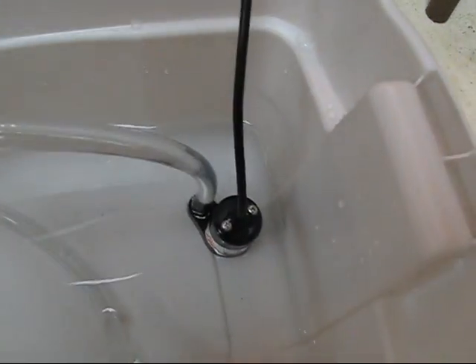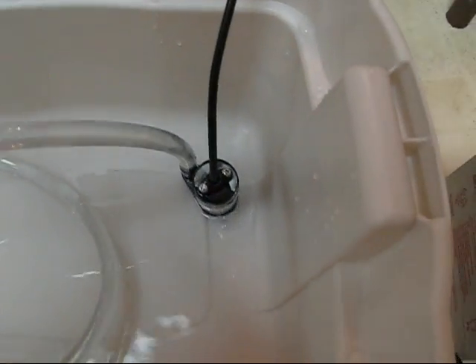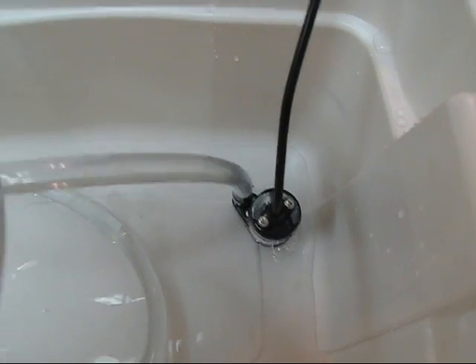I'm just testing the pump here. It turns on and you can see the water filling up — it fills up really quick. The drainage pipe came in ten-foot lengths so I cut it into five-foot sections. I was just going to use one five-foot length but seeing how well it pumps, I decided to use both. When I turn the pump off, the water drains from the pipe back into the reservoir on its own.